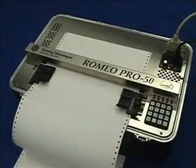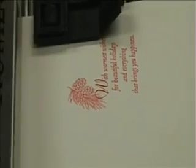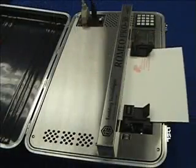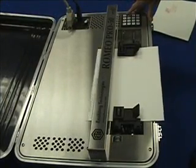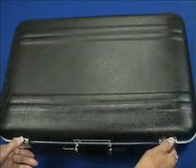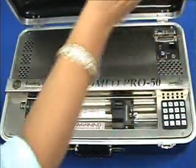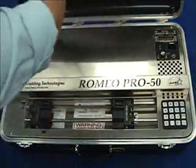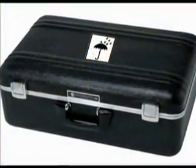The Romeo Pro 50 embosses on continuous form tractor-drive Braille paper, and its single-sheet feed paper tractors also allow use of non-tractor-feed papers such as letterhead or other special media. Each sheet is fed by hand, one at a time. The Romeo Pro 50 is housed in a durable, water-resistant, suitcase-style enclosure, providing maximum protection when transporting the embosser, especially during inclement weather.